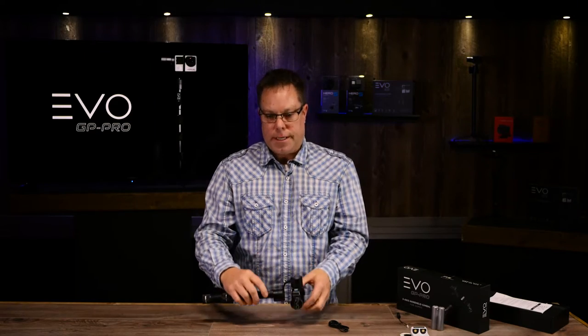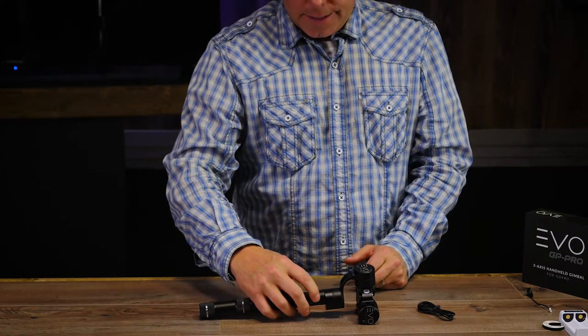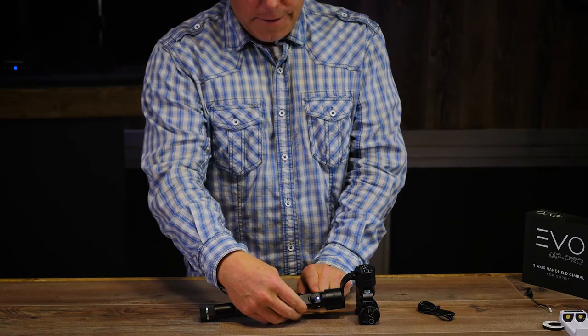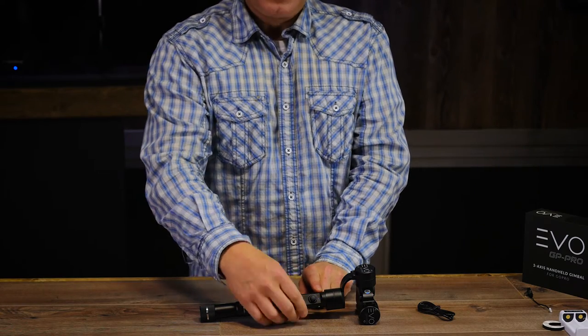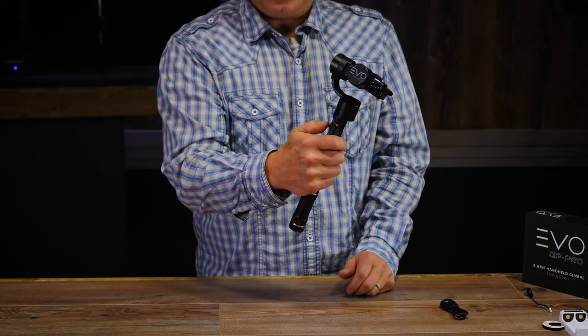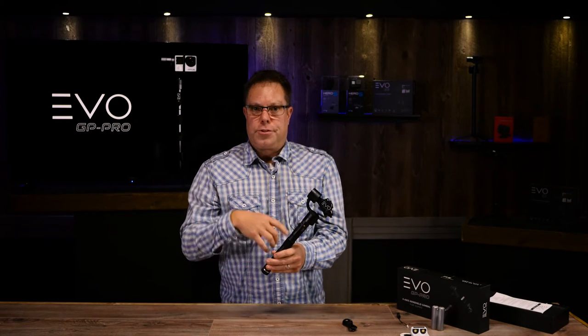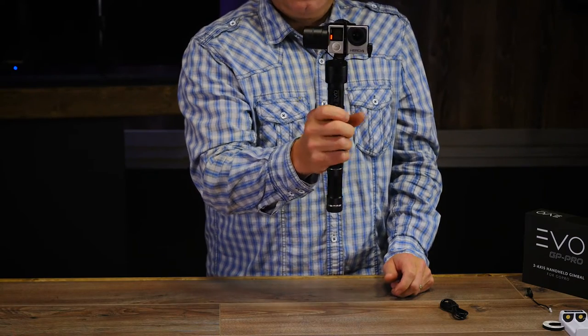To turn on the gimbal, first set it on something that's not moving — you don't want to be in a car or a boat — just to get it calibrated. Once you do that, hit the gold button right here and you'll see a little sequence of lights flash, which means it's calibrated. The joystick acts just like a button — if you push it in and hold it, it'll activate your motors. So if you're going to be in a boat or car, keep power on to hold the calibration, then hit your button to activate the motors when you're ready to shoot.